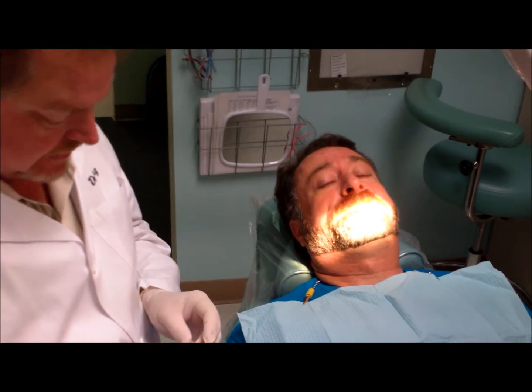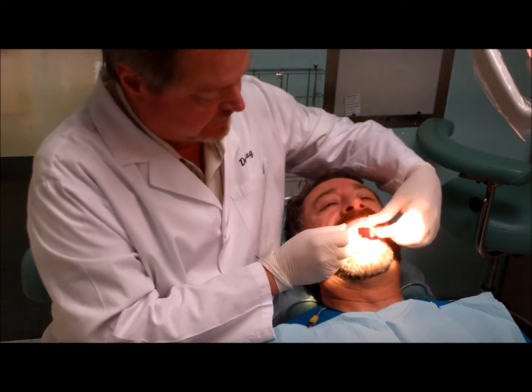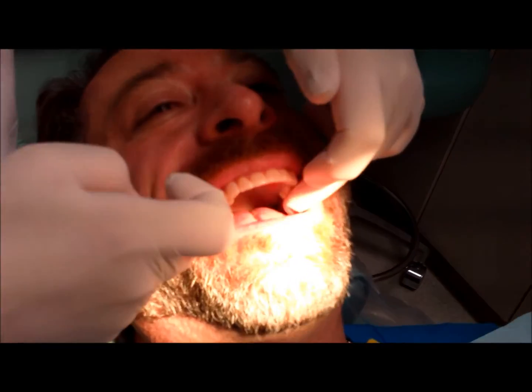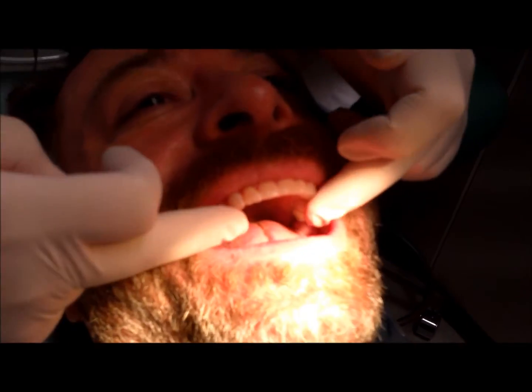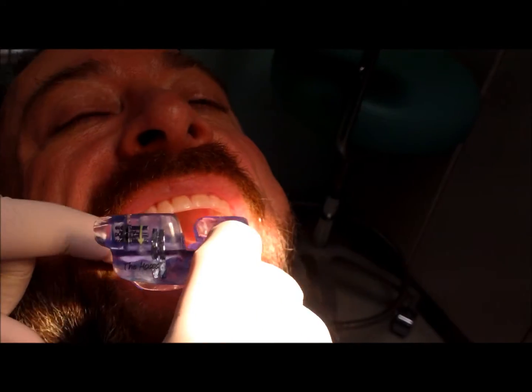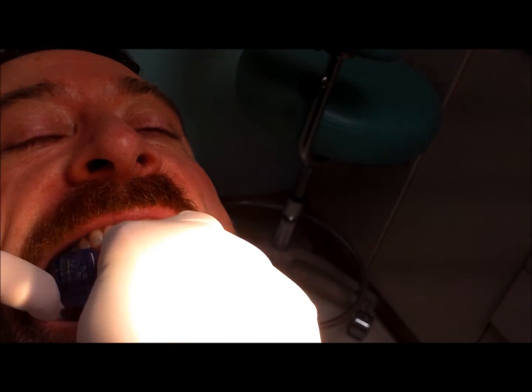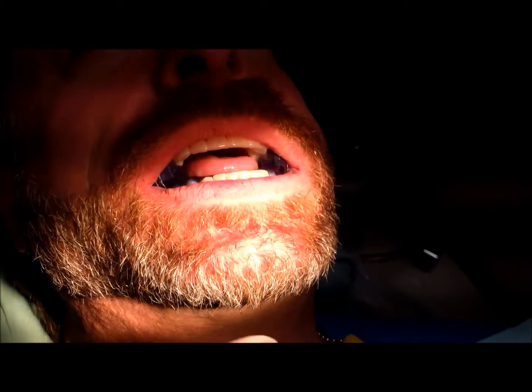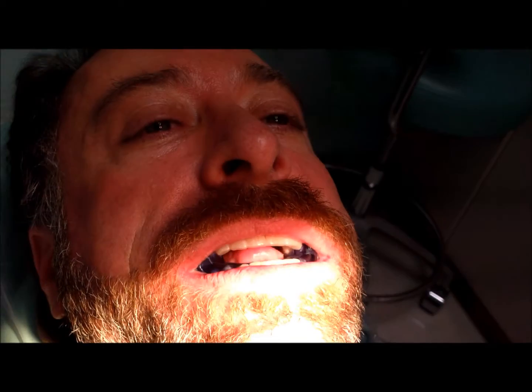Let's put this in so we can show people. There's an upper little retainer appliance that's nice and soft, which keeps protection for the upper teeth. Then there's the lower appliance — a little more bulky and cumbersome but not too bad. It snaps in right like that, and then the patient closes in. Go ahead and breathe for us, Randy.